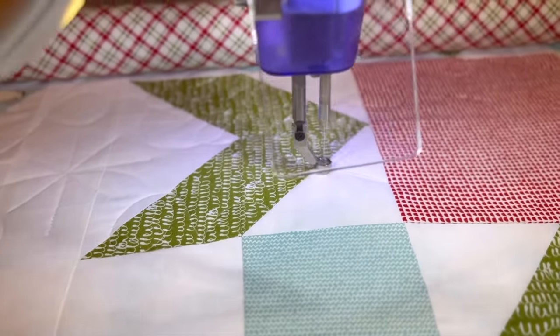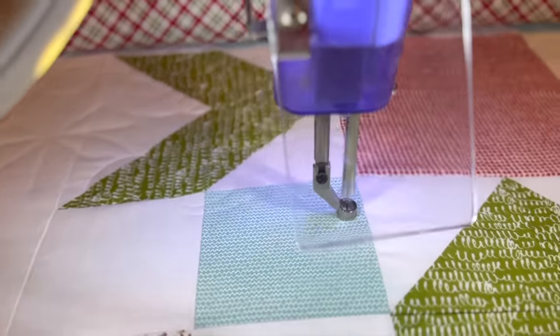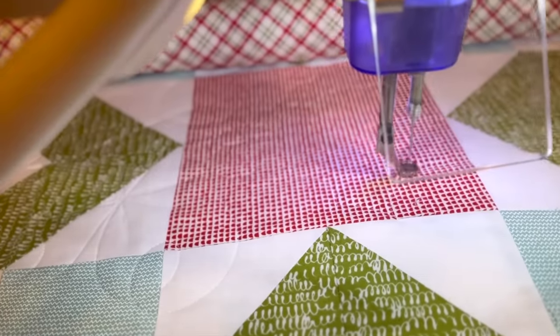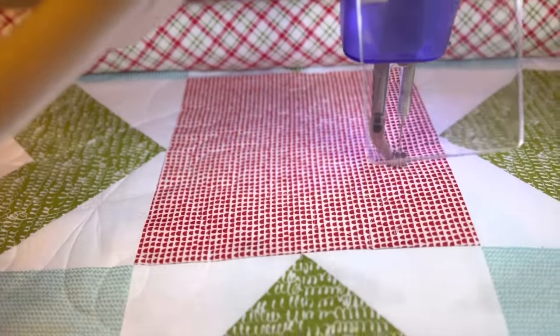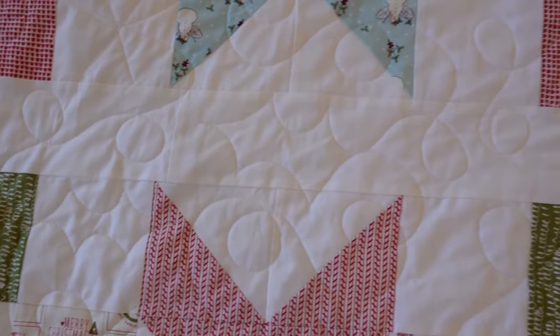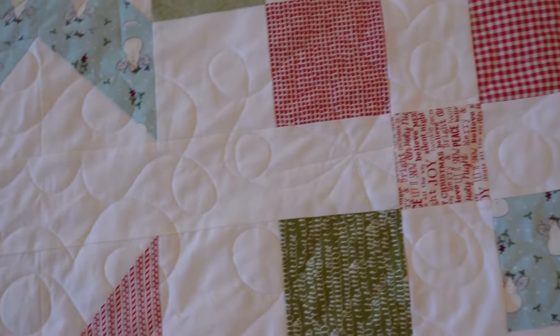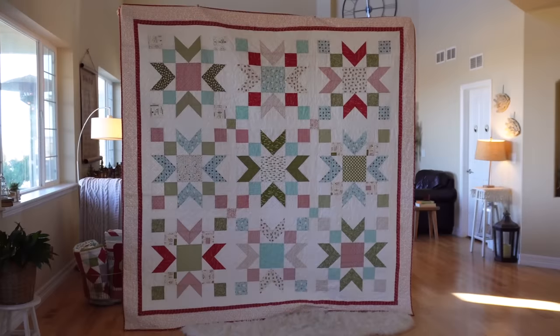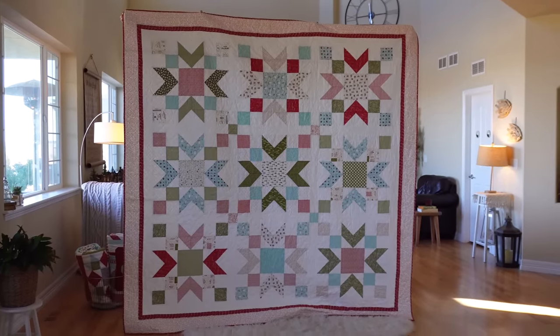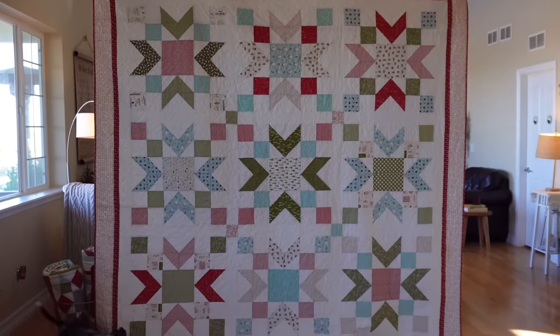Because these blocks are so large and oversized, I wanted to do the same thing with my quilting. Instead of a tight design I went with big flowy quilting — big swirls, big holly leaves, and big snowflakes, similar to what I did on my Cup of Cheer quilt. Not only did it make quilting go faster, but denser quilting makes your quilt stiffer. Since this is a Christmas quilt I wanted it soft and cozy, so wider quilting spacing allows for that crinkly, squishy feel after washing.